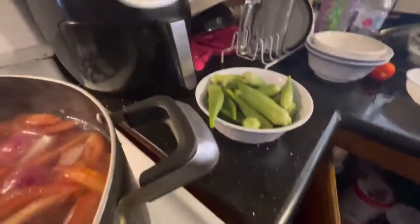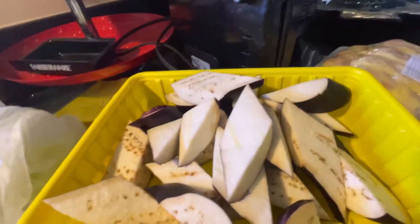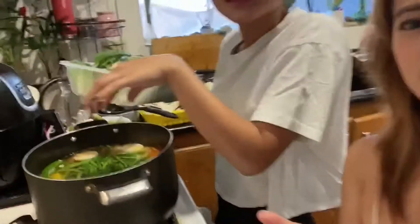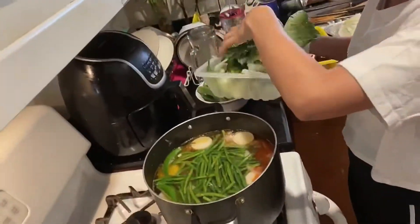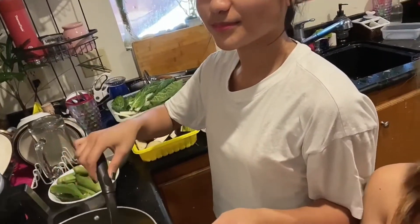Meron tayong okra. Meron din tayong pechay at sitaw. At meron tayong talong. Kumulo na yung tubig at naglalagay na siya ng mga gulay. Andyan na yung radish natin. Ano pang ginagdag mo dyan Kyle? The long beans.